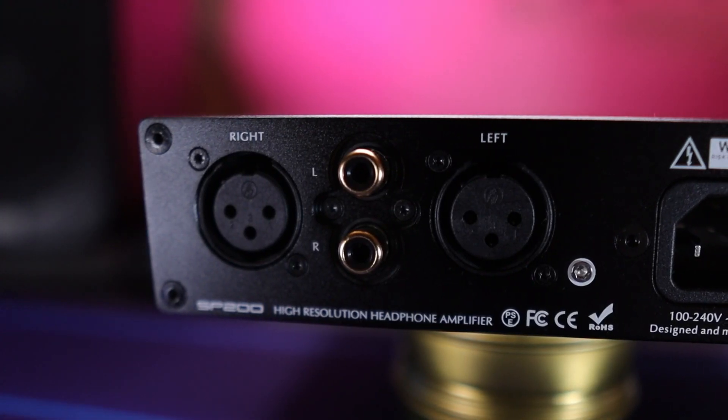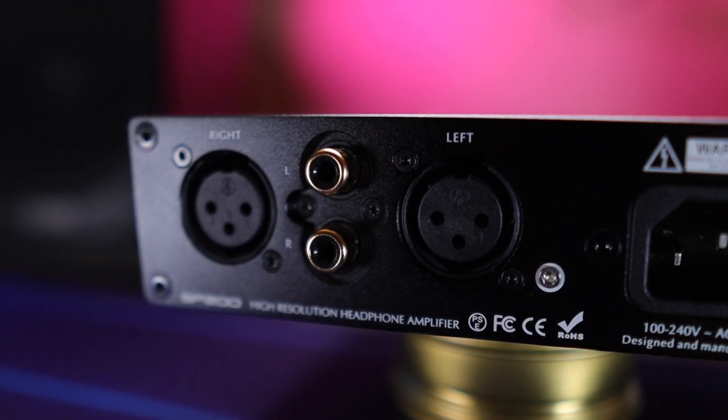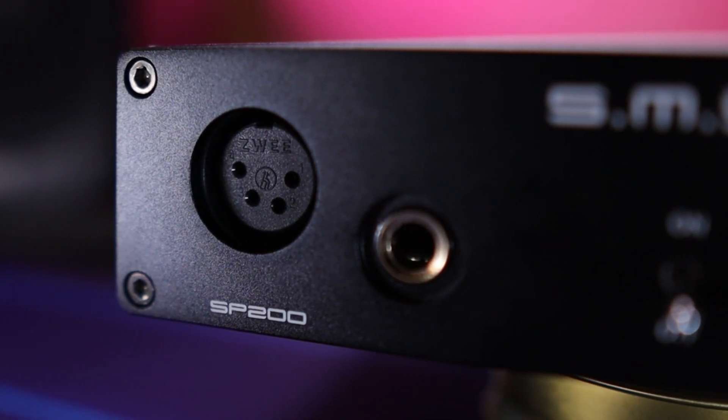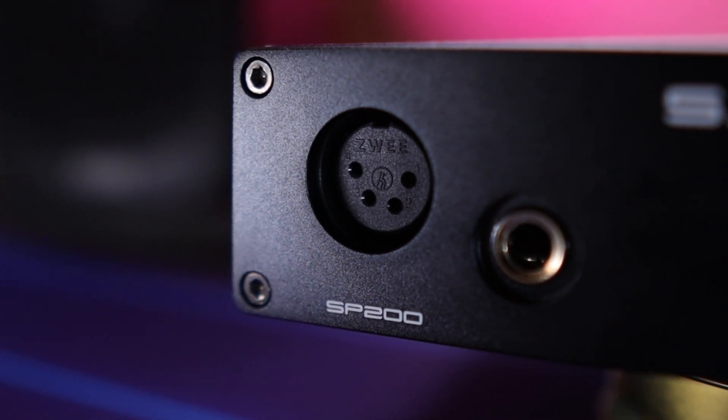As far as inputs, you're gonna get RCA in. It's also got XLRs coming in as well. I don't use XLR for any of my audio stuff — I'm just using the RCA straight out of my DAC into this amp, and then I call it a day. As for outputs, it gives you the standard quarter-inch jack for your headphones. You can use an adapter to run 3.5. And it's also got XLR out, but I don't use any XLR stuff on my headphones, so for me it's not that big of a deal, but for some people it might be.